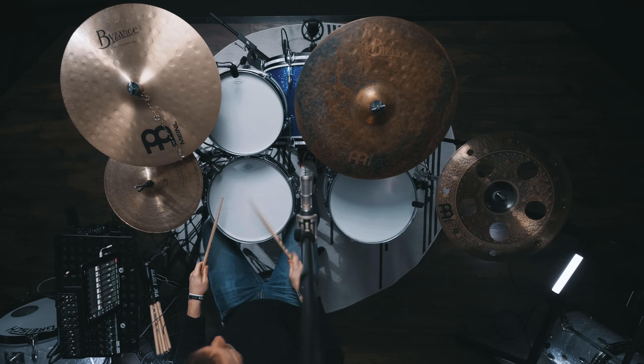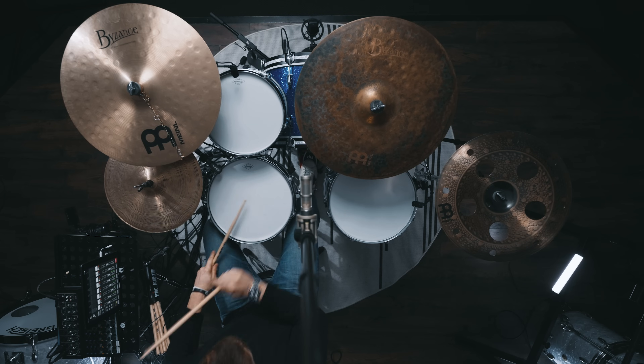I can't even explain to you how much I love grooves like this. Syncopated hi-hat, displaced backbeat, tons of texture, and a couple left foot chicks. Come on!